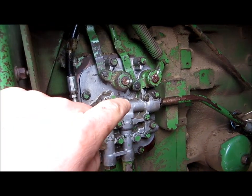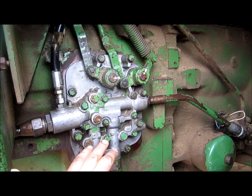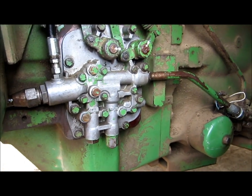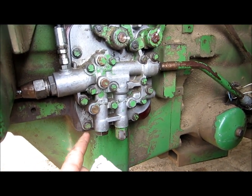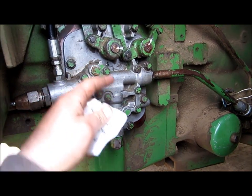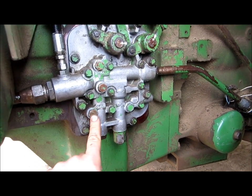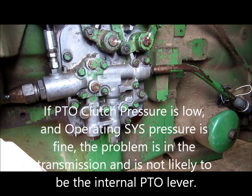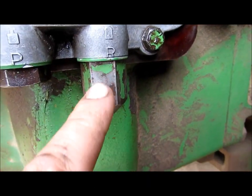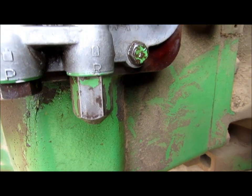Also, if the PTO lever will not stay engaged, low system pressure or low clutch pressure will also cause that. That arm breaking is a lot of the problems on these older tractors — it's kind of a known issue. But if the PTO clutch pressure is too low, it will not have enough pressure to engage that arm inside and hold the lever engaged on your PTO. That's why it's important to check both PTO clutch pressure and system pressure. If system pressure is low, you can shim the regulator port by taking this nut off and putting washers under the spring, one or two at a time, and see if your system pressure comes up.